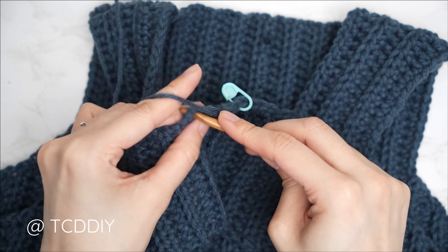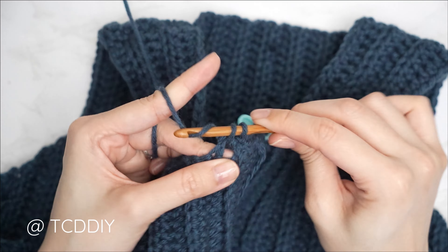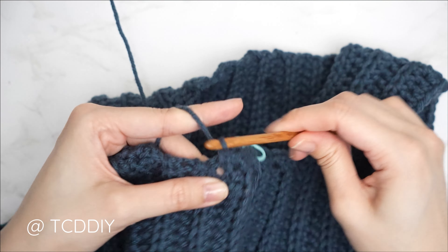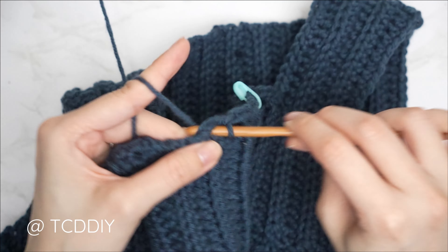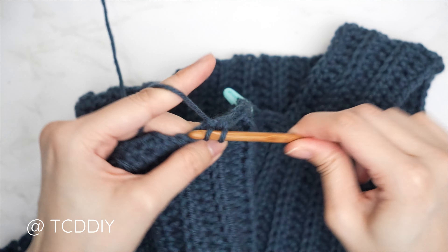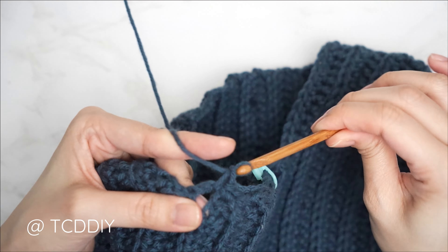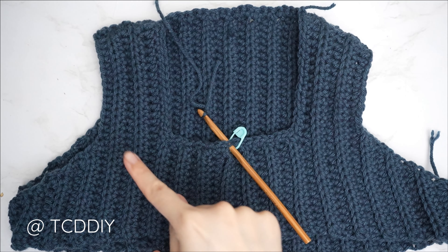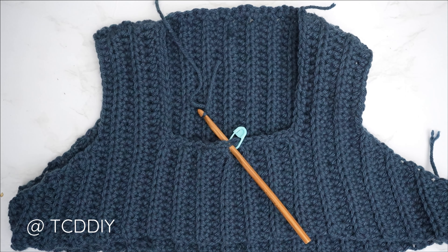As a quick tip, this single crochet row should be as wide as the neckline can stretch — try it on and if it's too tight, redo some stitches with a looser grip, or if too loose, use a tighter grip. The single crochet row along the neckline is now complete.